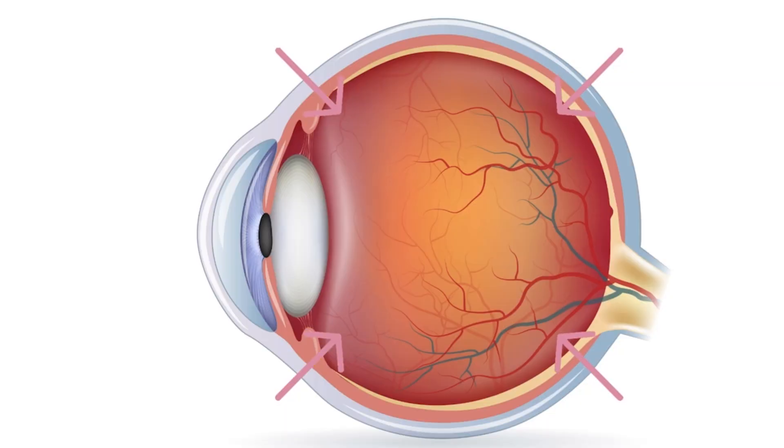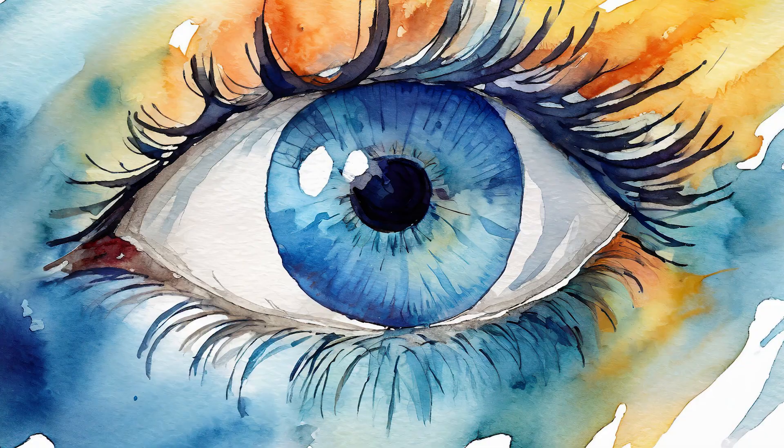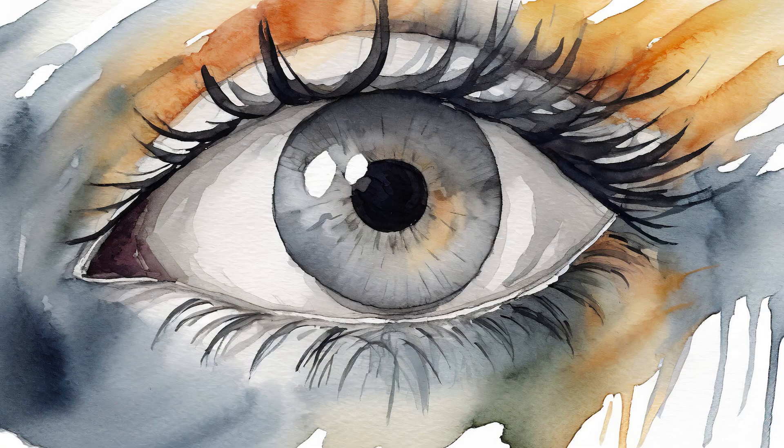You would see a really squishy jelly on the inside that keeps the shape of your eye. That's called the vitreous. The color part of your eye is your iris. It comes in lots of different colors: brown, blue, green, gray, and if you're really lucky, it comes with a mixture of all of those.